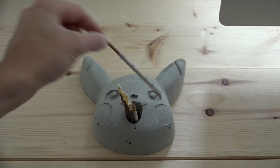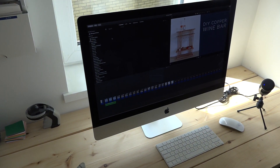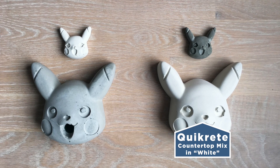I have this Pocky dispenser on my desk, and whenever I'm doing a task that I don't really enjoy, I have a periodic treat as a reward. The molds come in different sizes, and the concrete actually also comes in white.